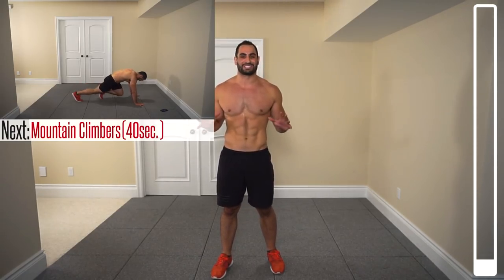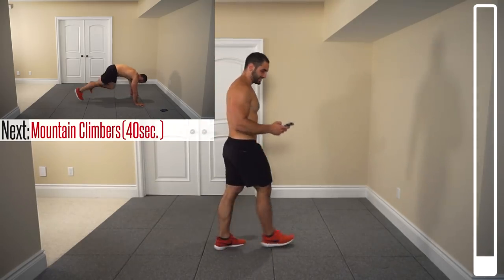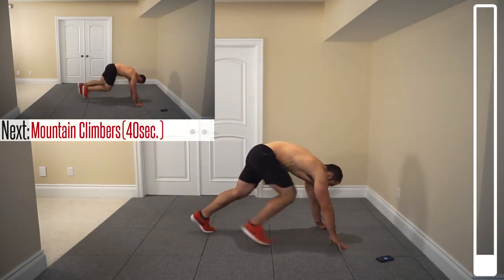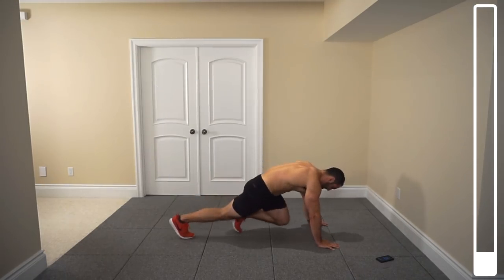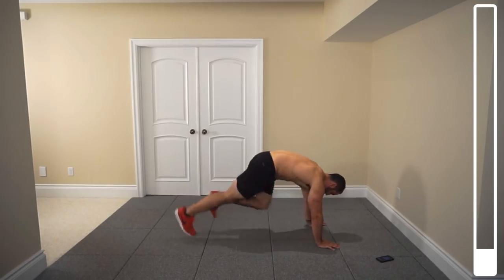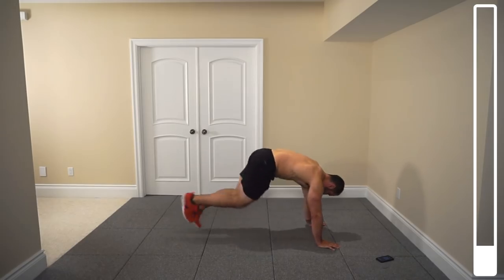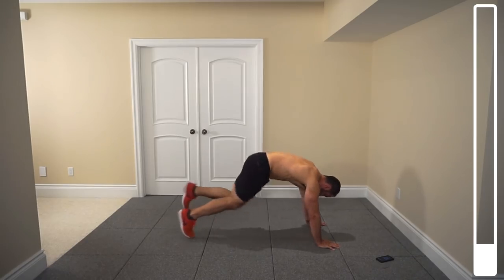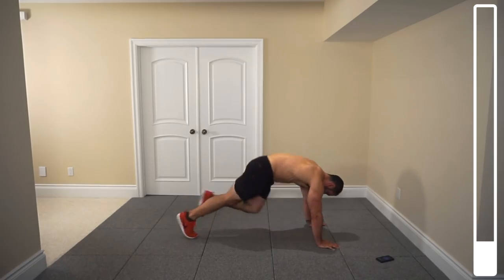We're going to get started here, slowly and progressively warming up. By the end of this thing you are going to be toast. Alright, to kick this thing off we're getting into some mountain climbers — hitting the deck here for 40 seconds. Make sure that you start with a pace that you're going to be able to maintain. Not too fast, but definitely don't go down easy street here as we get the blood pumping. We've got 7 total exercises, with about 7 seconds to transition between each exercise.